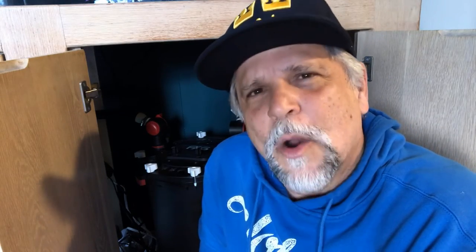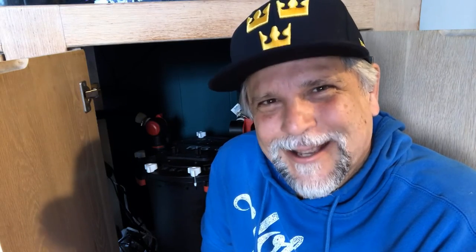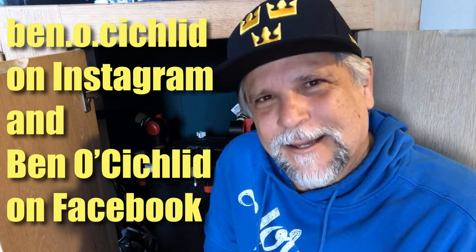Those are the five mistakes, and I hope they come in handy for you. Thank you Evan for the introduction — from this day forward I will be known as Ben 5 Tips. Thank you my friend, and thank you to all of you for tuning in, you are appreciated as always. I'm now offering Ben O Cichlid t-shirts, sweatshirts, and tank tops — check the link below the video. Follow on Instagram at ben.o.cichlid and come on over to Facebook at Ben O' Cichlid. Thank you so much.